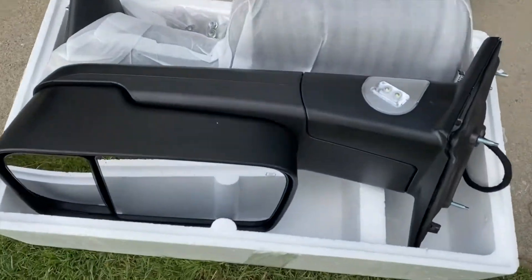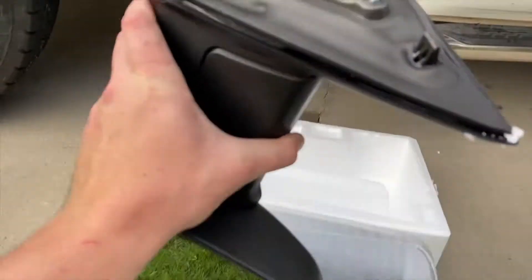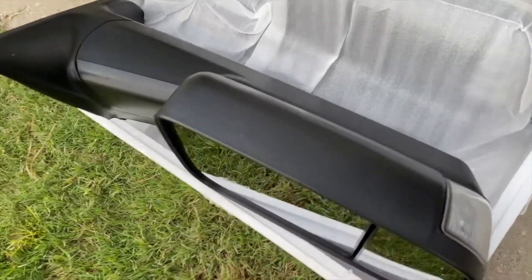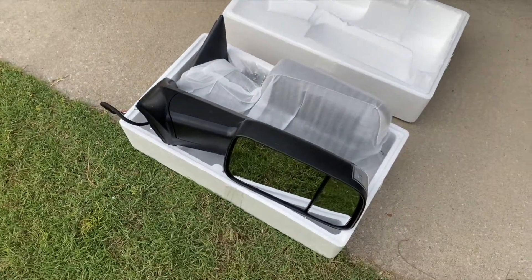Taking a look at these tow mirrors — they are from eBay. It does have a light that shines down on the ground. Looks pretty good. It's got a third blinker and they actually look pretty good for eBay tow mirrors. So we'll go ahead and get these put in.